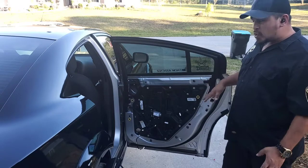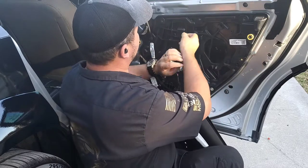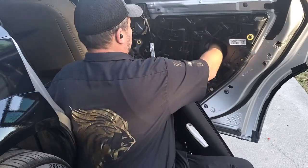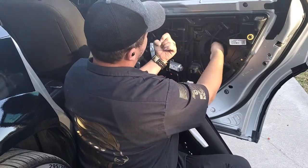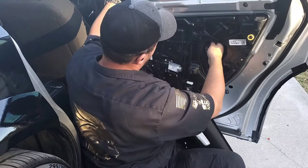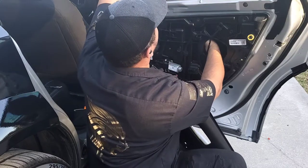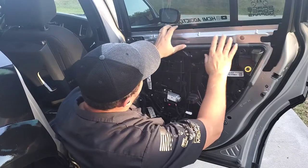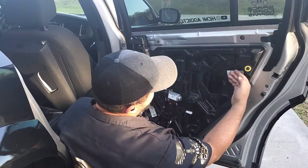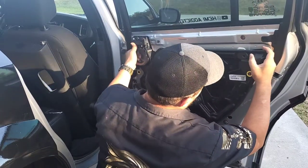To make more space when you remove this door panel, you will have to unhook the window. To separate your window from your regulator, bring your window down like this — enough where you can actually reach over and in. There is a plastic hook on the window that you can reach from behind the glass — pull it back, and then pull your window up. Regulator is loose. I strongly recommend that while working on this, put a piece of tape to hold the window up.